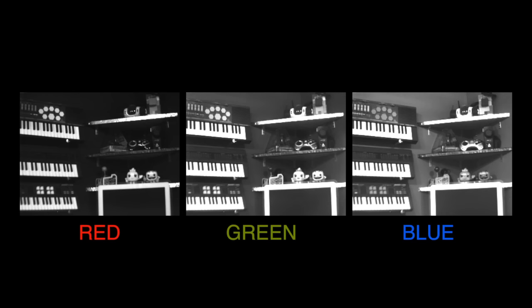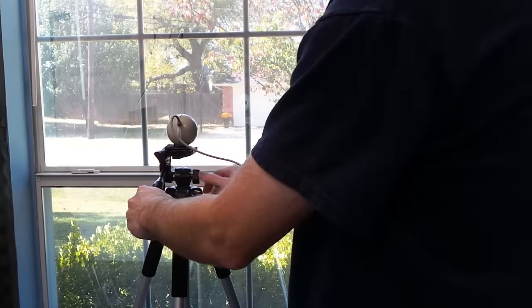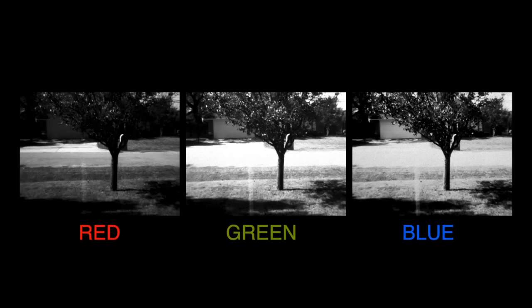Here's another example from my wall of keyboards. I'll try an outdoor photo looking out the window. The problem is that the trees are blowing slightly in the wind, and that's a big downside to this technique — nothing can move in the photo. Anyway, it did work, and there are a few weird color patterns due to the tree, but not too bad.